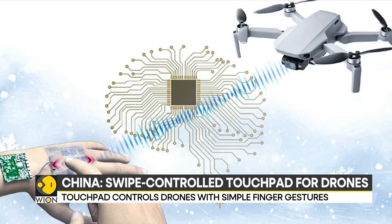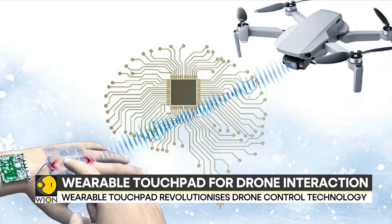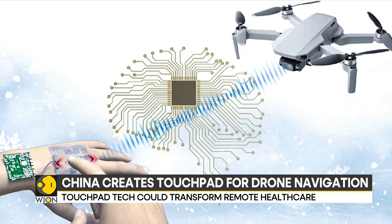This stretchable touchpad technology holds promise for various applications, including controlling drones in harsh environments, managing IoT devices and smartphones, and even supporting remote healthcare.